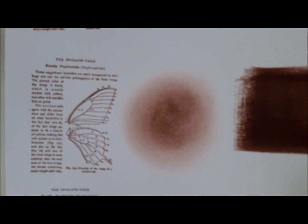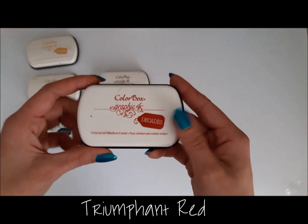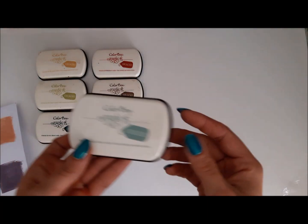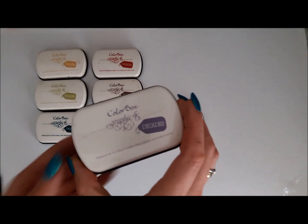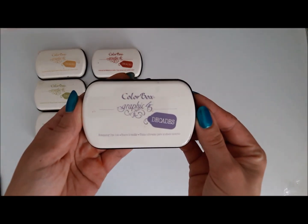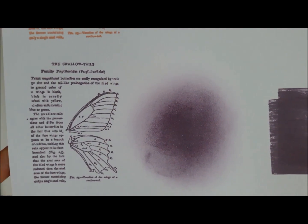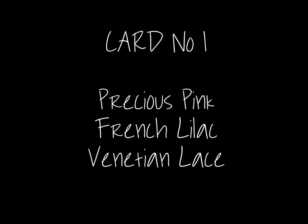Dark Cashmere is a nice chocolatey brown; it looks amazing mixed in with Venetian Lace. Triumphant Red is a really nice rusty color, between red and orange. Robin's Egg is a really nice pastel blue with a turquoise hint — really cool color. French Lilac is a nice pastel purple shade, and Precious Pink is just a perfect baby pink color.